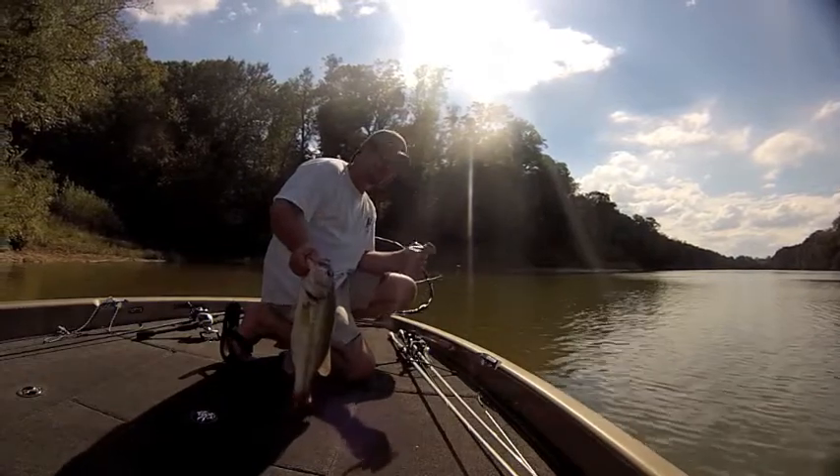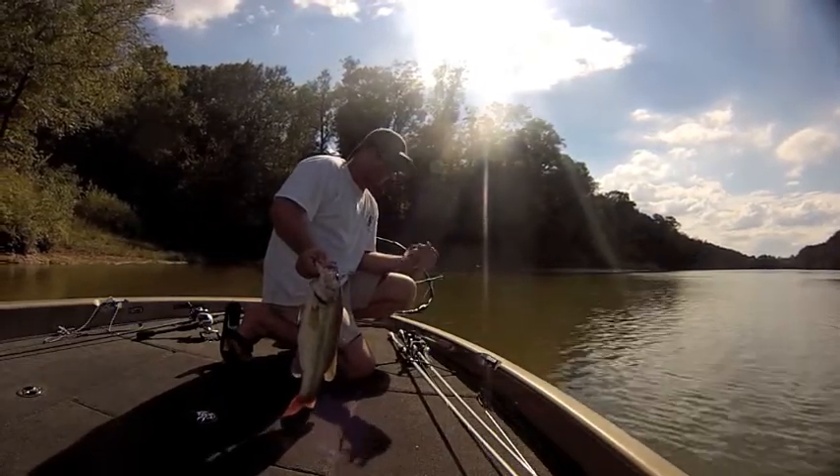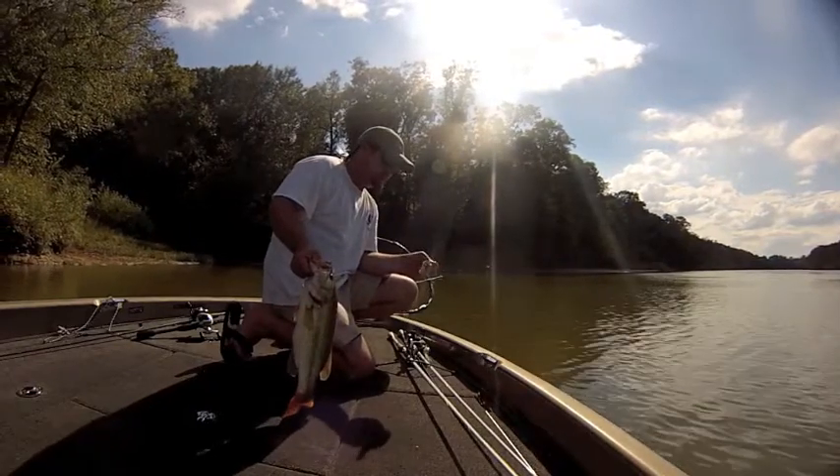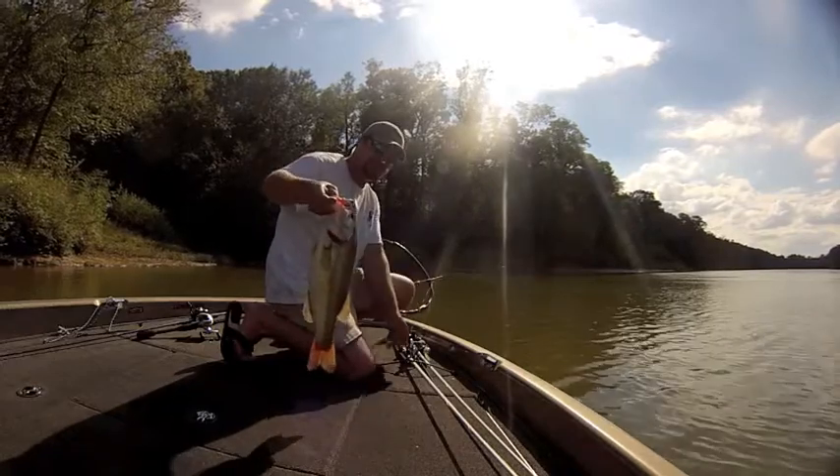Check us out Bass Fishing Underground on Facebook. We've got a website, BassFishingUnderground.com. Post some really neat articles on there, and there'll be a picture of this fish on there sooner or later.